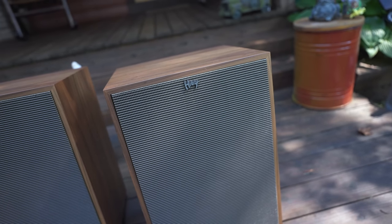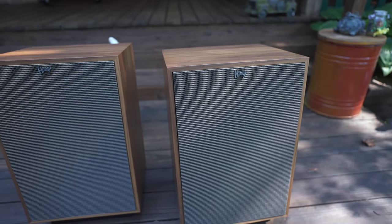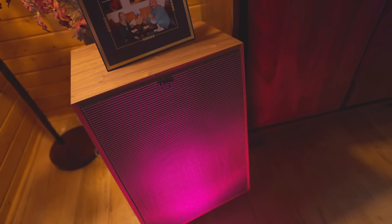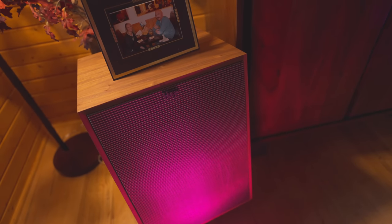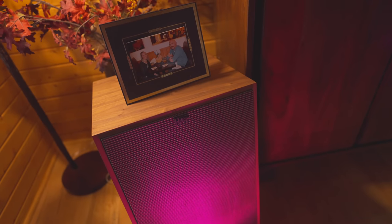These reviews have been praising this speaker all over YouTube and the internet. I'd say 95% of Heresy 4 reviews are like, yeah, these are killer. But I've heard these speakers sound like $20 speakers and I've heard them sound like $15,000 speakers. They're very chameleon-like. It depends on how you power them.